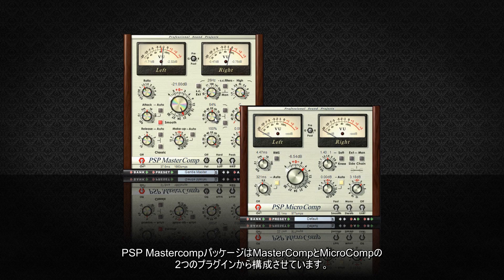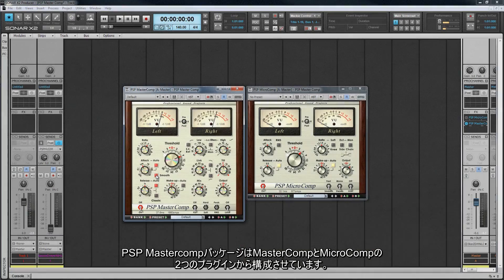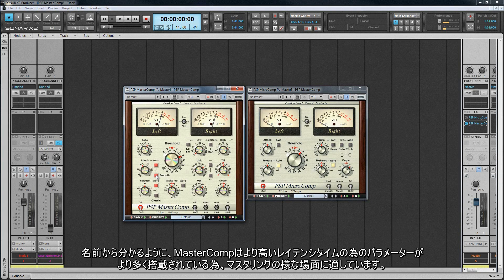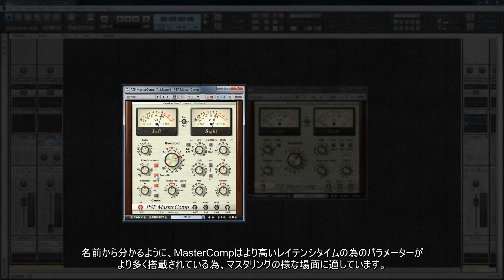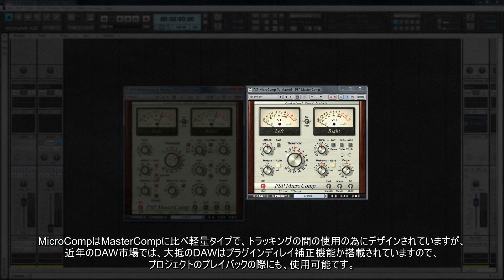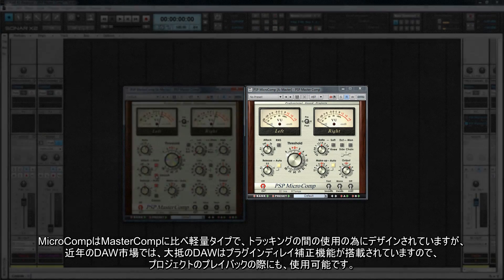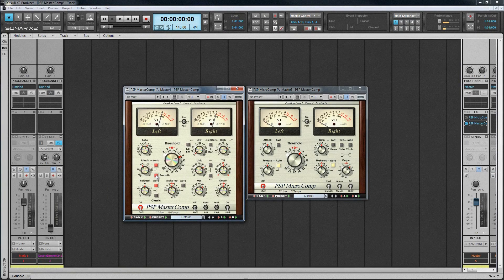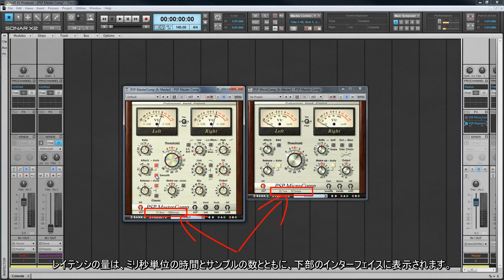The PSP MasterComp package consists of two plugins, the MasterComp and the MicroComp. They are both high fidelity stereo dynamic processors designed for compression and expansion. The MasterComp is more suited to mastering situations as it has more parameters for greater control, which also results in higher latency times. The MicroComp is a more lightweight version designed for use while tracking, but in the modern DAW world where most DAWs have plug-in delay compensation, it may well be possible to use either on tracks when playing back projects. The amount of latency is displayed at the bottom of each interface as both the time in milliseconds and number of samples.